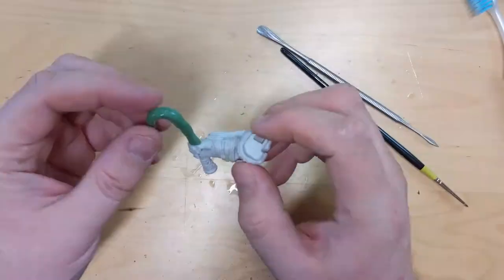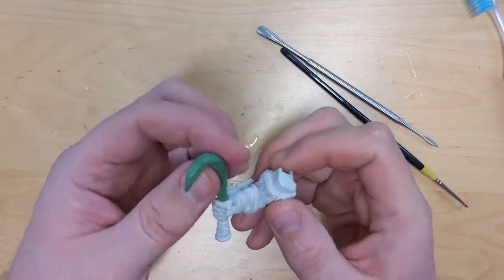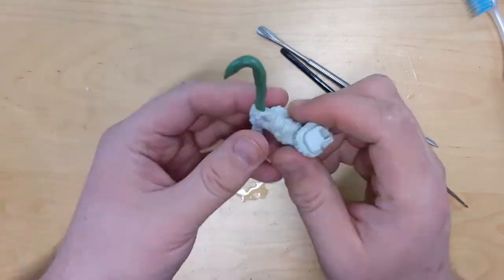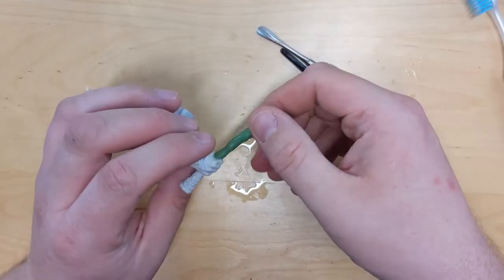This was my first time ever sculpting anything with green stuff. It was very basic and rudimentary, but you have to start somewhere, and this was where I started. This stuff paints really well when it's all done.